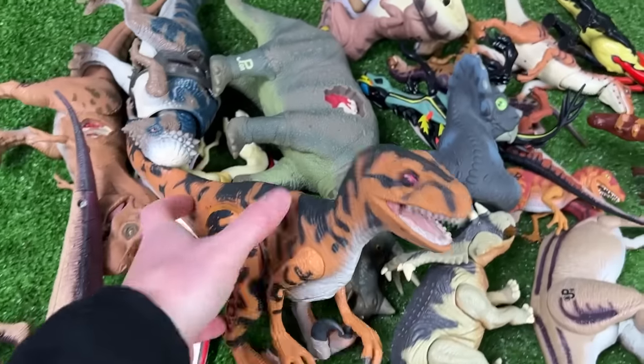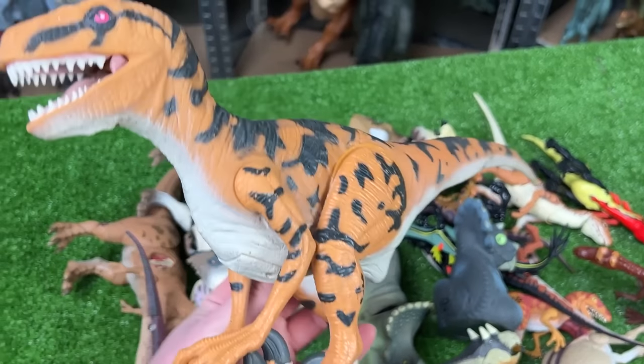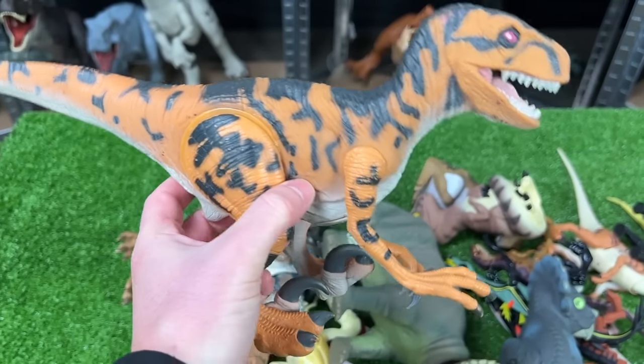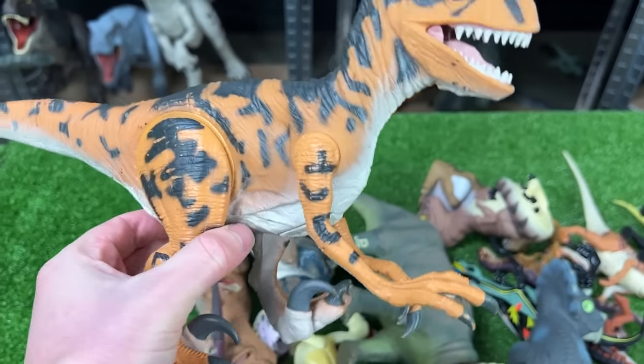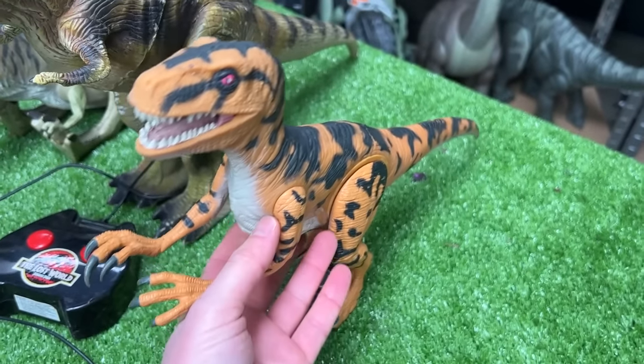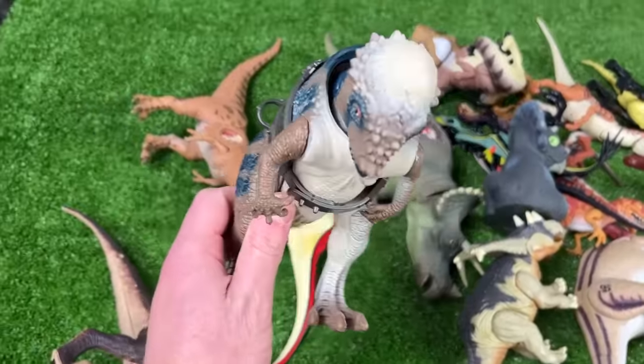This vintage figure is the Utah Raptor — a lot larger than a lot of the other raptor figures I have. It's got an interesting spotted design, almost like a cheetah in a way. Let's set this down as the next biggest in the collection.